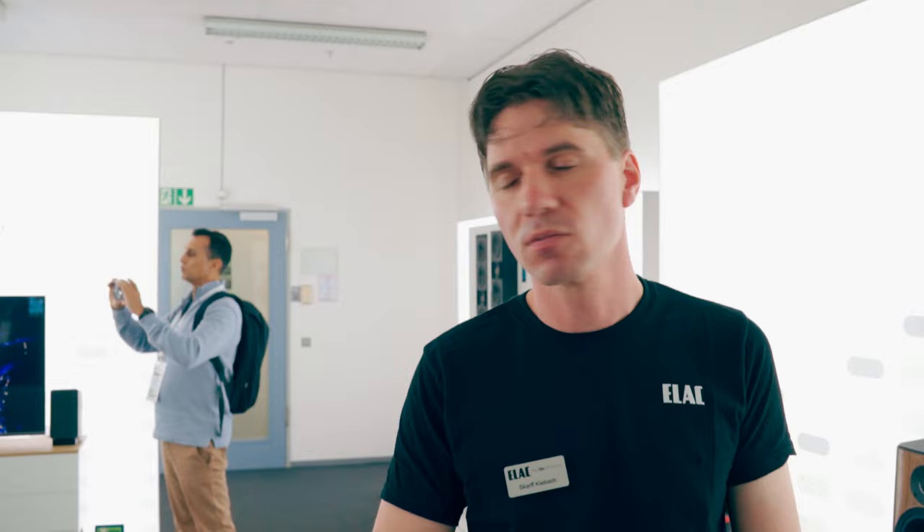Regarding amplification — it's not Class D. In every product we are using BASH technology. It's a Class D power supply with an analog amplifier. So it has the efficiency of a modern Class D amplifier but the sound of an analog Class AB amplifier. This is a patented technology that we are using across all the subwoofers.